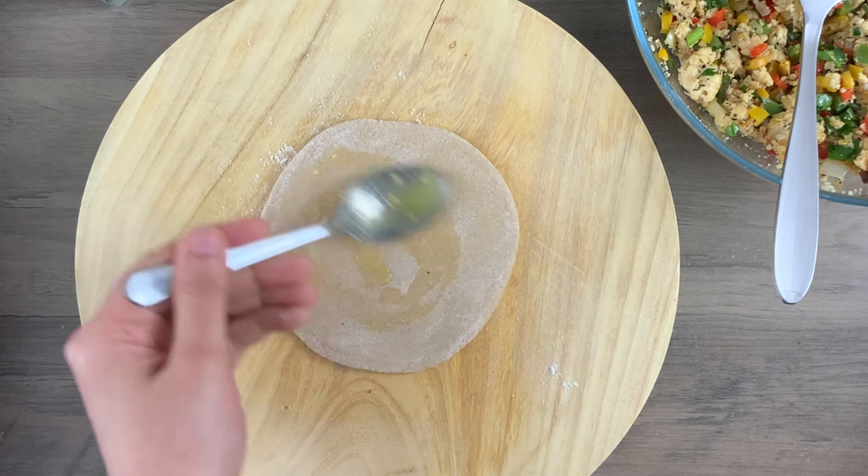Now gather the edges of the dough and enclose the filling like this. Try and remove all the extra air from inside, then pinch to close it and take out the extra dough. Press the dough gently and make sure that the stuffing is filled evenly inside. Now dust it once again with wheat flour and start rolling your paratha — roll it from the corners and not the center. This will make sure that the stuffing gets spread evenly inside the paratha.